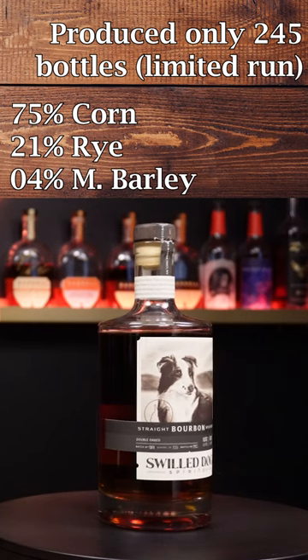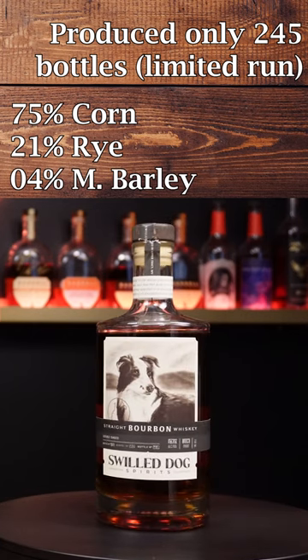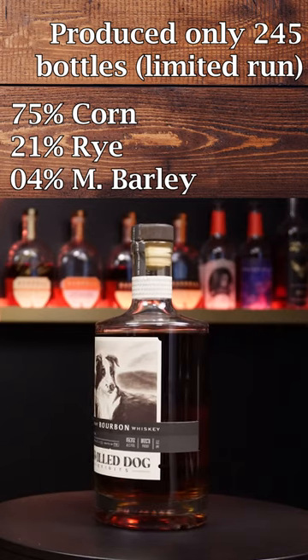This is the Double Oaked — 119 proof, batch number two, barrel number one. I like the fact that they're going all the way down to batch number, barrel number, and bottle number from that barrel.